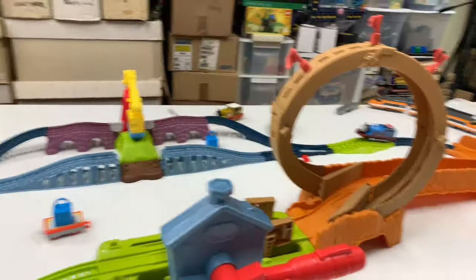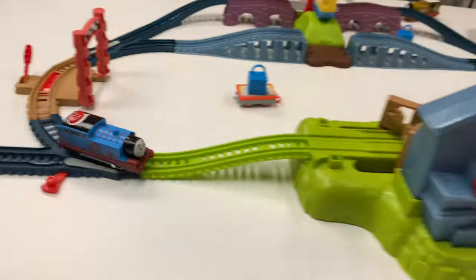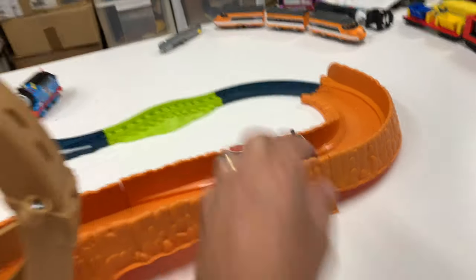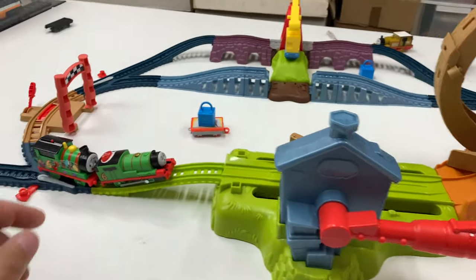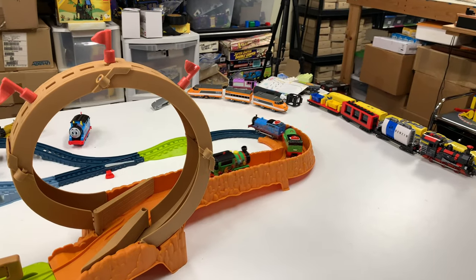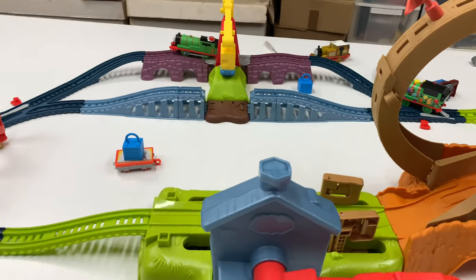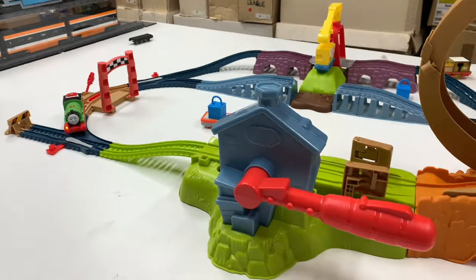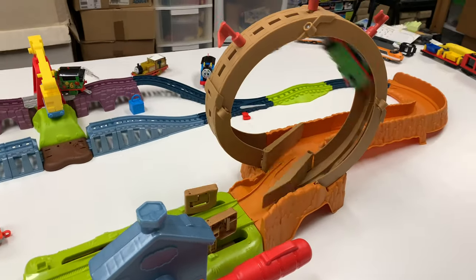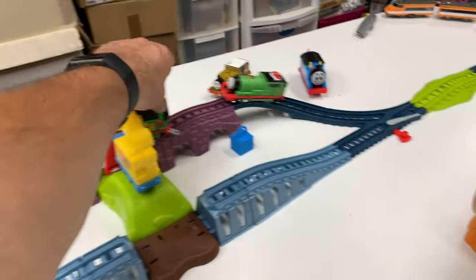What else can we do? Alright, here we go. Got this talking Thomas. Oh no, he fell sideways. Uh oh Percy - road jam! Here he comes. That's how you stop him. Nice. Uh oh, what happened there? The bridge is out.